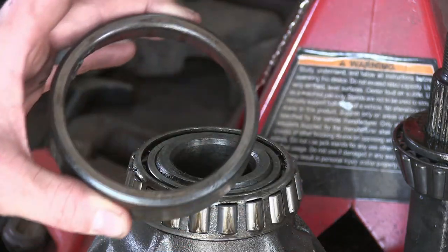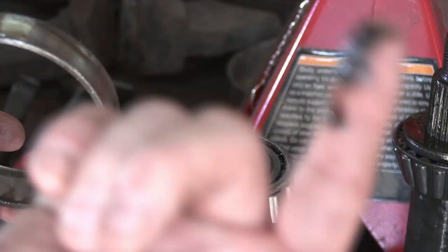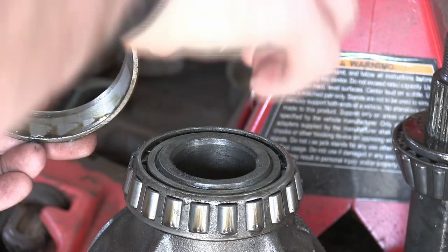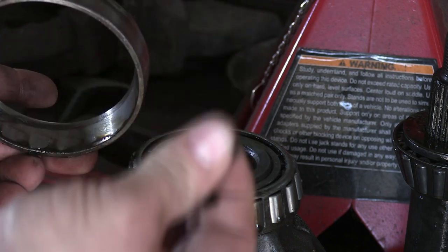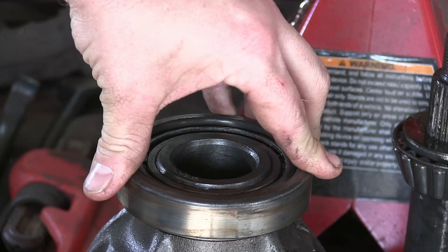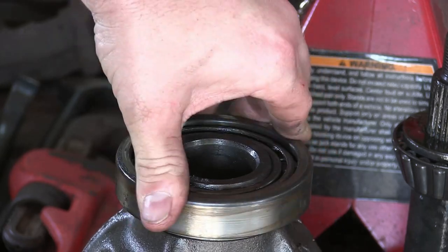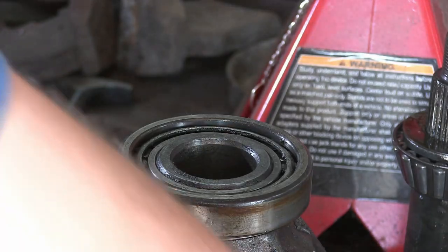I guess after I stuck the rag in the long side I pulled it out and stuck it in the short side because I was filming, and then I forgot to stick another rag back in the long side. Here's the long side bearing and race. That is not good. So these bearings - can you hear them? They got to come out.